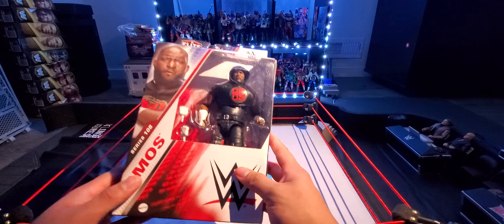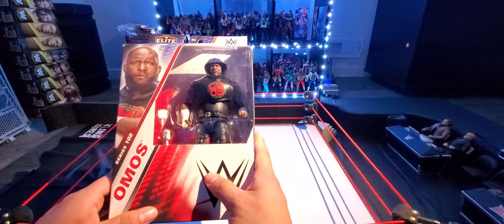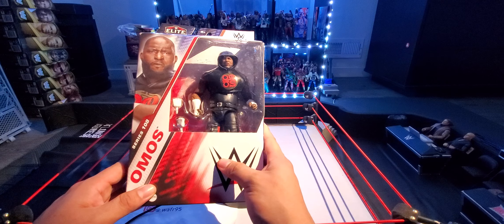Omos Elite Series 108 — I think we're already in like 112 or something like that if I'm not mistaken, so almost four series ago actually.